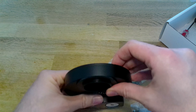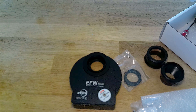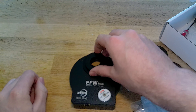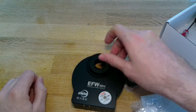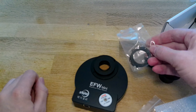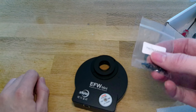Now what I got to complete this setup was separately a T2 to C mount adapter. You might not need it for your setup but I did for mine, so this will just fit on there like so. Some of the other things you get in there are mountings for unmounted 31mm filters such as these, and that's what this bag of screws is here for.